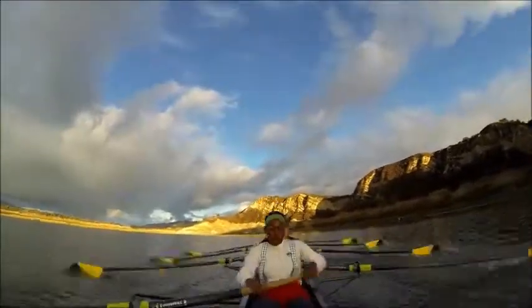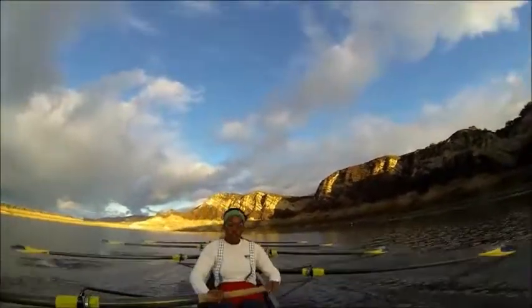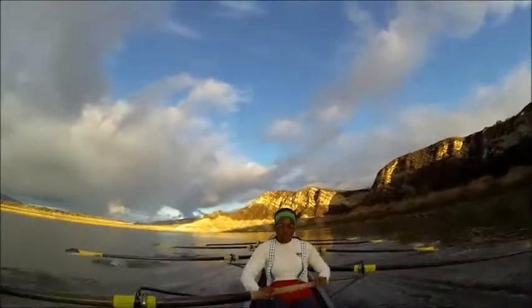All right — add power. We're going to build that power in two, all together. That's one, and two. There we go ladies. Got about three more strokes here, make them good. That's one, two, and swing. Making a good one. Three. Nice job.